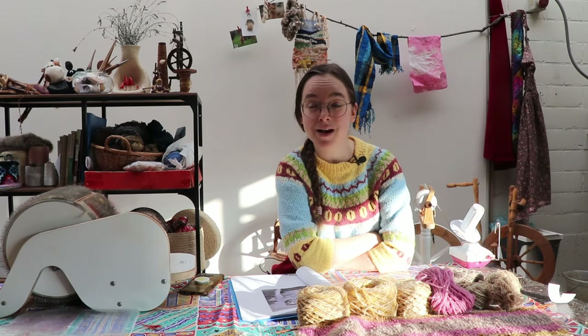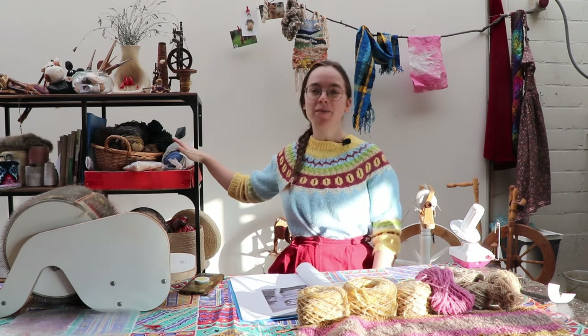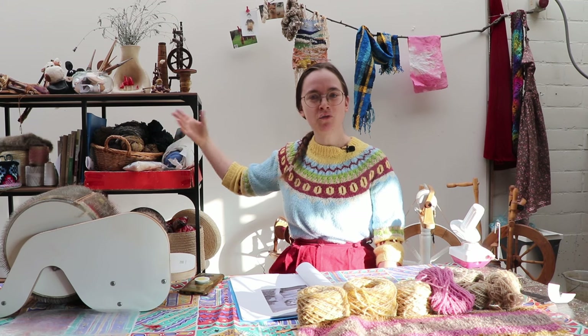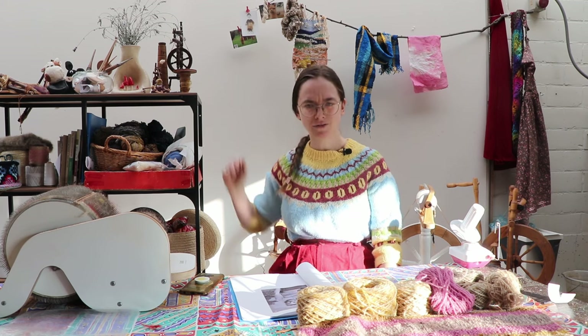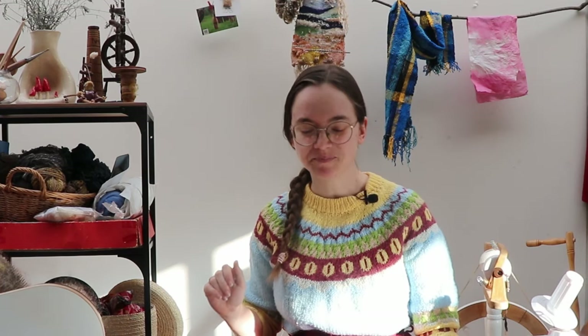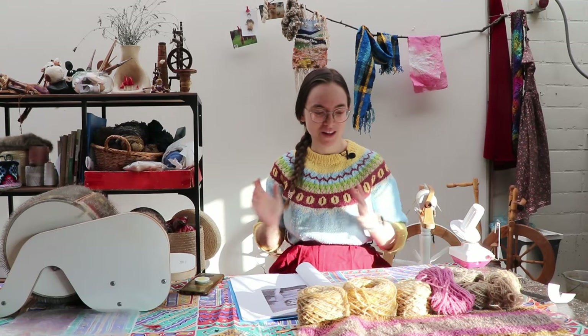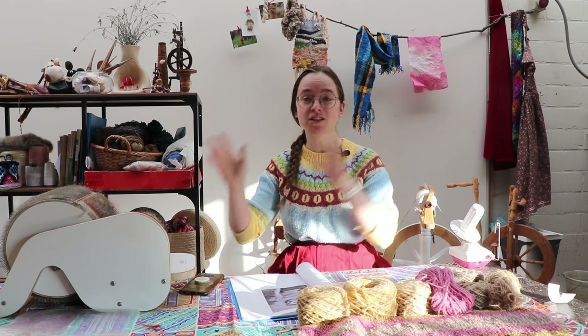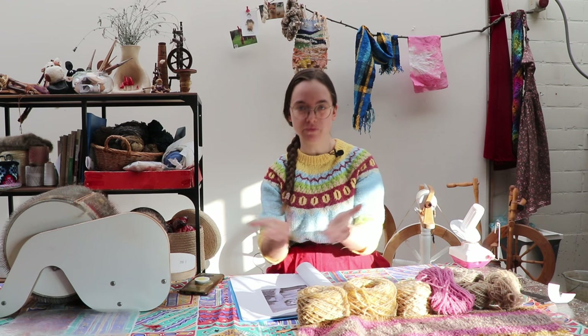Good morning, kind friends! Attentive viewers might have noticed that my basket of handspun yarns has been growing fuller and fuller over time. I need to do something with that, so I am going to combine three projects from three different videos into one.